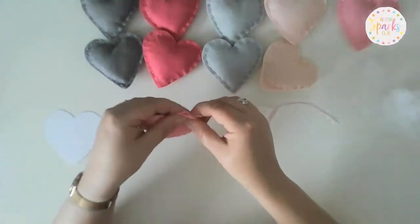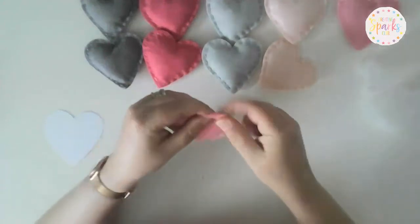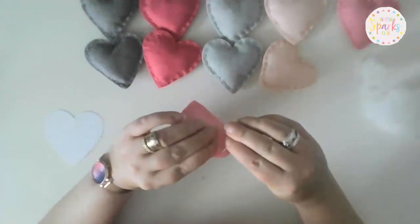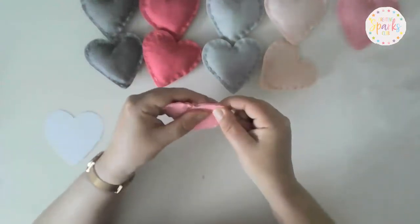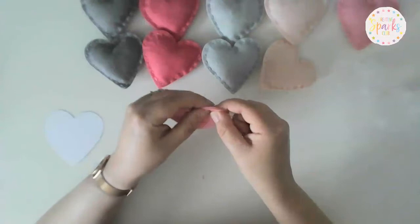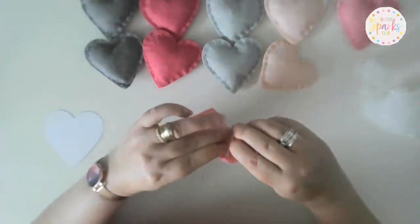Carry on holding your heart together, making sure you've got no stuffing poking out the top. Just keep hold of it and carry on sewing all the way around.